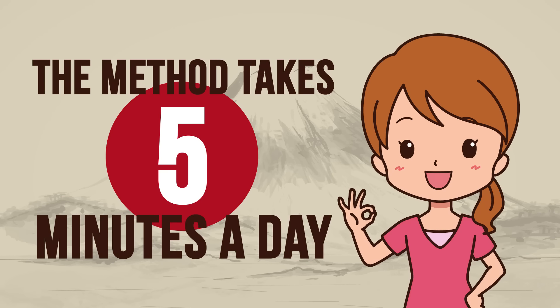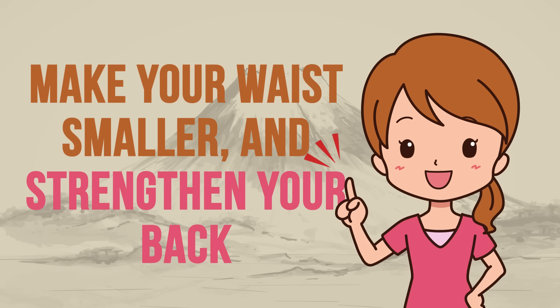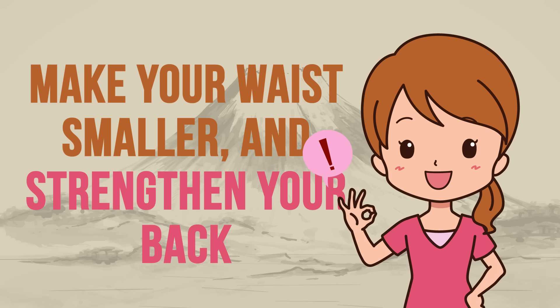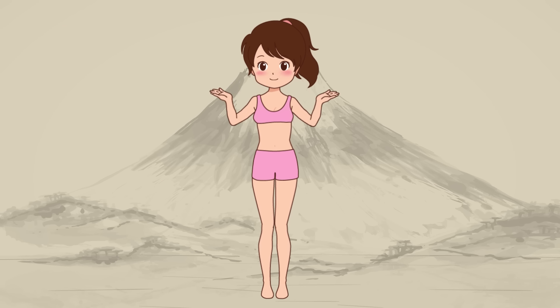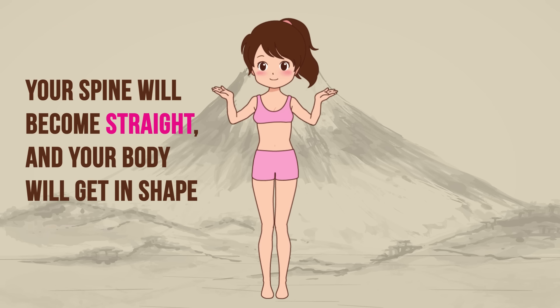The method takes 5 minutes a day and you need no equipment. In less than a month, you can get your muscles in tone, make your waist smaller, and strengthen your back. When this method was first published, more than 6 million copies of the book were sold. If you apply this method correctly, your spine will become straight and your body will get in shape very soon.